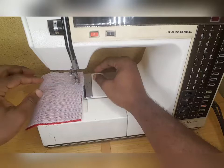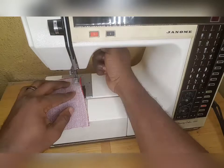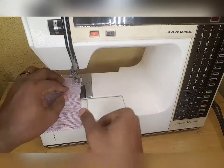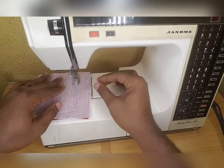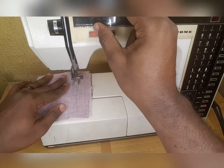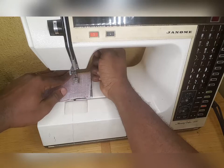We stitch straight on the blue mark. Always remember that you have to leave a space — about one inch — so you can turn it inside out. I stitch, then finish it up.